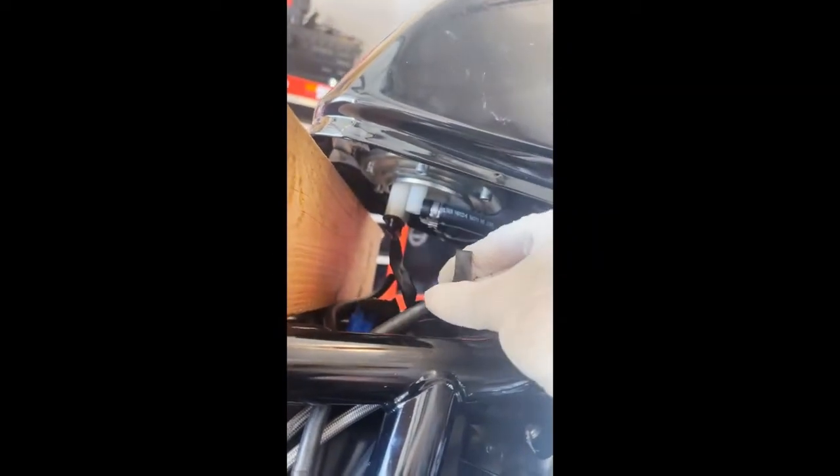Underneath here there should be two hoses — these just come off, there's no retaining on them. One right here and on the other side right there, you can see it, there's just another one you just pull off. Pull that one off, and of course your power plug. Then you've got another plug right here.